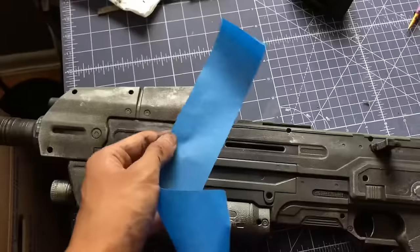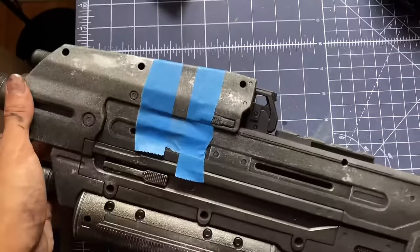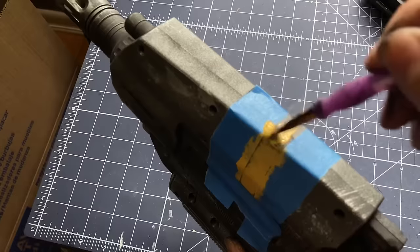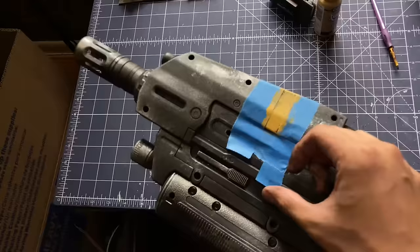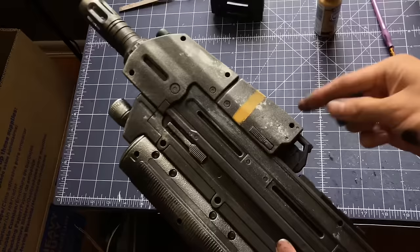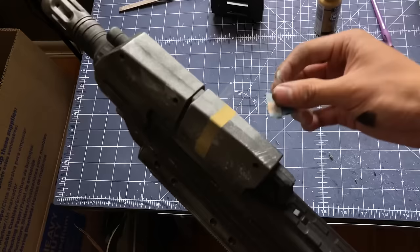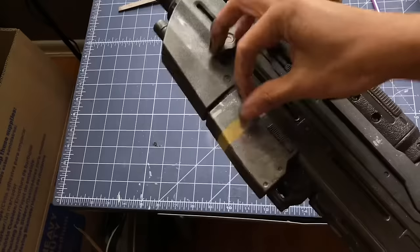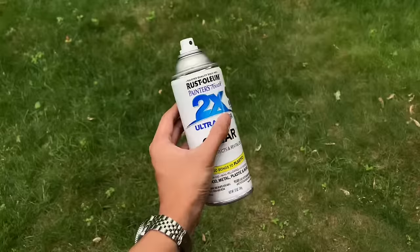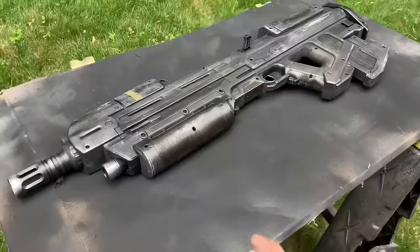Using more masking tape, I section off a portion of the rifle. I dab on some yellow paint and remove the tape once dry. To finish it off, lightly wipe away the paint using sandpaper. I put the batteries back in one last time, and finish off the build by adding a spray clear coat to help protect my work. Like the spray paint, I also use multiple thin coats.